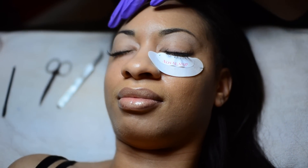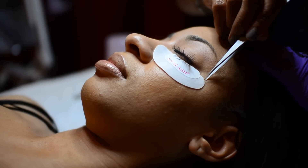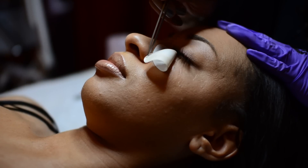Once the eye patches are free of any lashes, you can remove the eye patches from your client's eyes and fan for several minutes just to remove any fumes that are still left in the air.